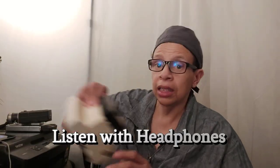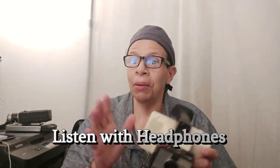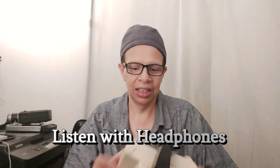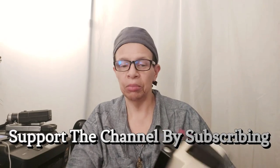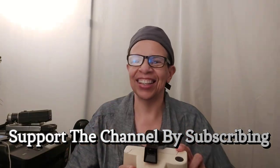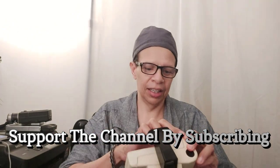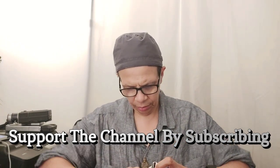This is a camera from the 60s — a Polaroid Land Camera Swinger Model Number 20. By the way, this is for educational purposes. It took black and white photos, and you would have put an 8-volt battery in to power the flash.